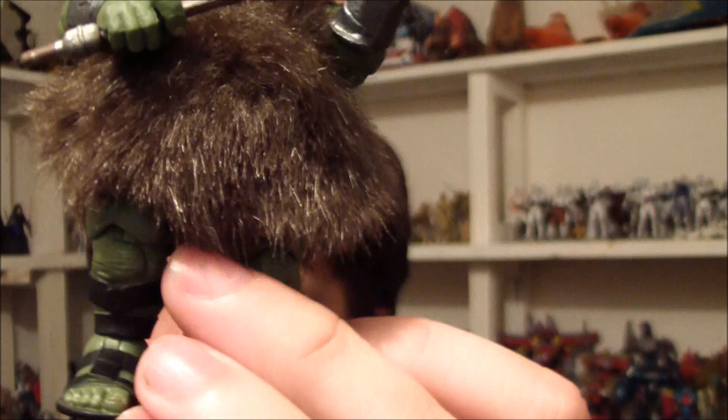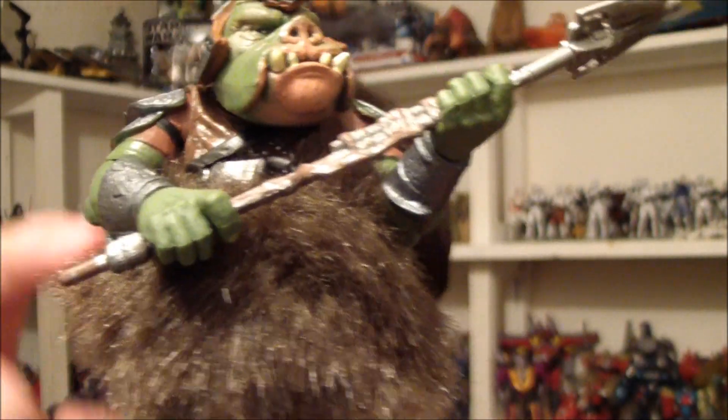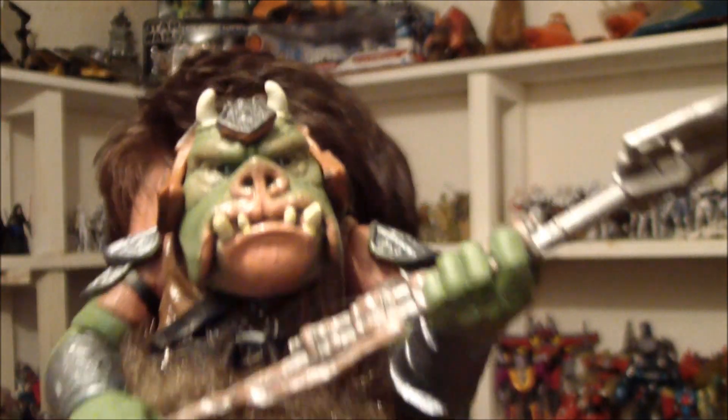He comes with ball joints pretty much everywhere you'd expect, except for swivel legs. He's also got a swivel torso. His wrists are swivel as well.